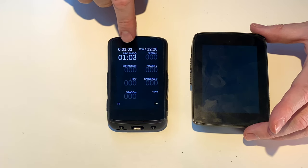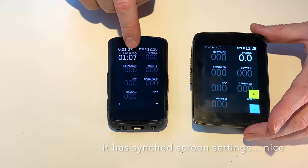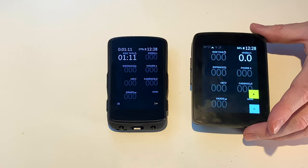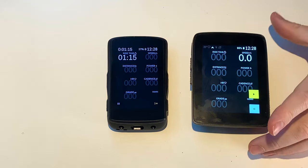I generally have my ride time, speed, distance, power, cadence, grade, heart rate monitor, and the gears. That's all I like to have in a ride and I can see them really quickly.